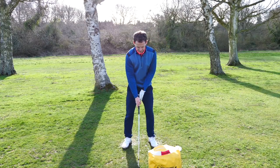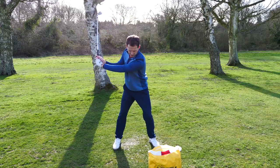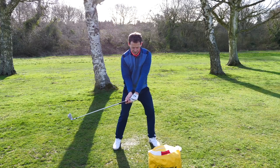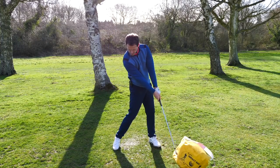Let's have a look at this. I'm back here, I'm swinging back, and I'm holding that left side. I'm rotating, but at some stage it slows down and I fire.